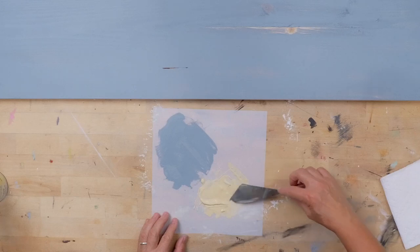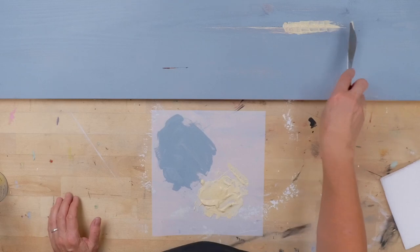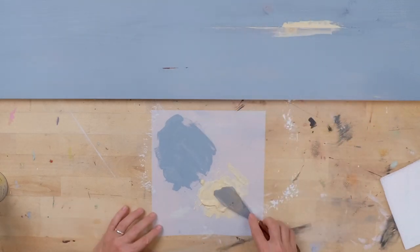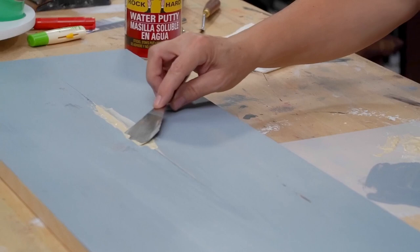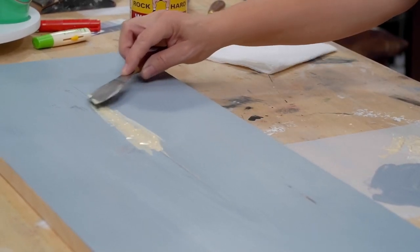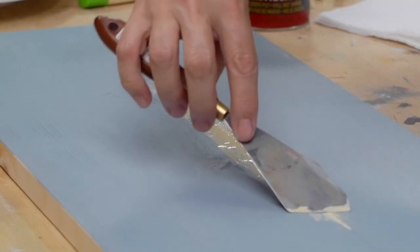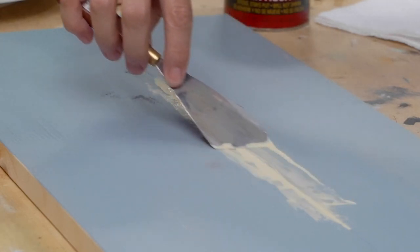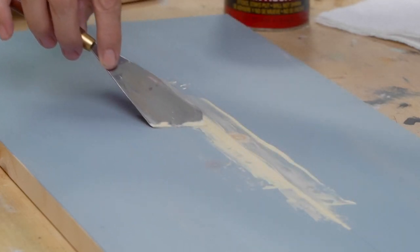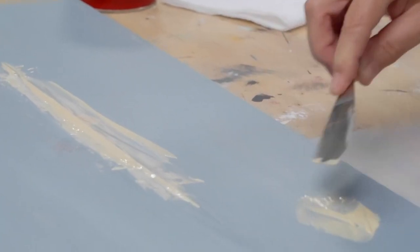We've let that set up just for a minute, and now I'm going to run it across that hollow. Because it's such a deep little area, I'm going to need to let that dry a good bit of time. It's water soluble, so it won't take long to dry. I'm actually getting ready to go to lunch, so I'll let this dry over lunchtime and when I get back I should be able to get sanding on it.